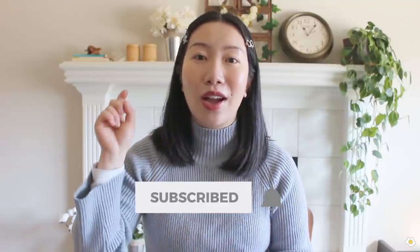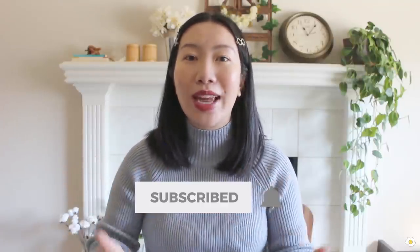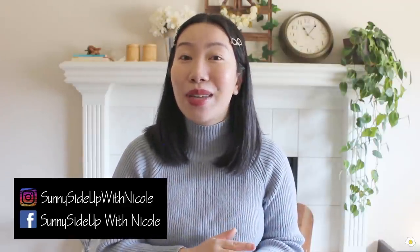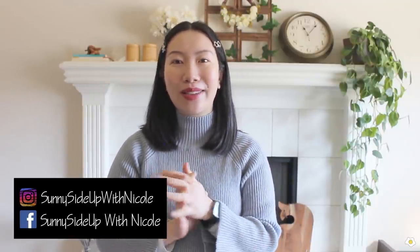That's it for today's video. I hope you guys enjoyed it. If you did, please give me a thumbs up and subscribe to my YouTube channel. Turn on the bell notification so you'll get notified whenever I have new videos up. And don't forget to follow me on Instagram and Facebook because I post stories there all the time and sometimes share some of my personal life. All right, my name is Nicole — I will see you in my next one. Bye-bye!